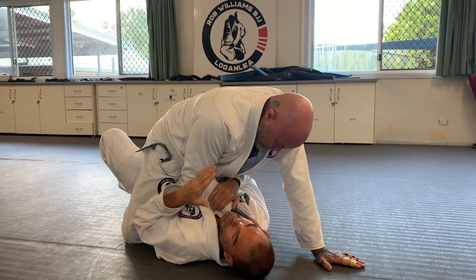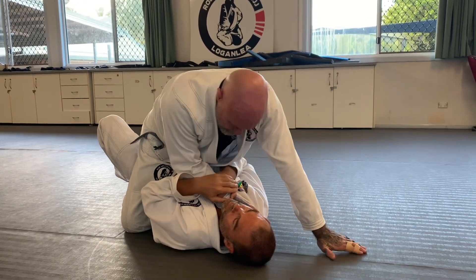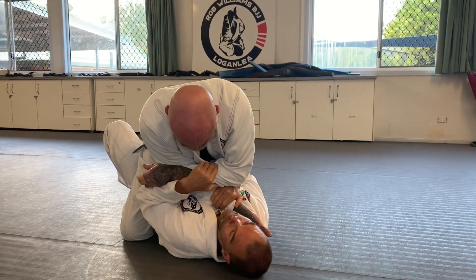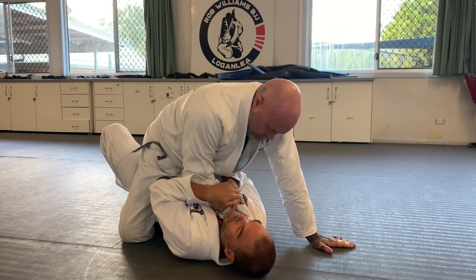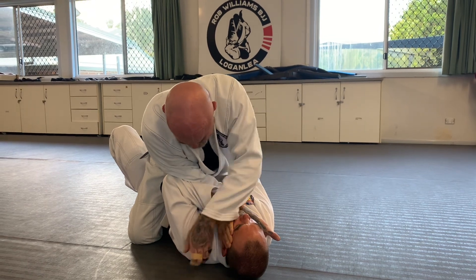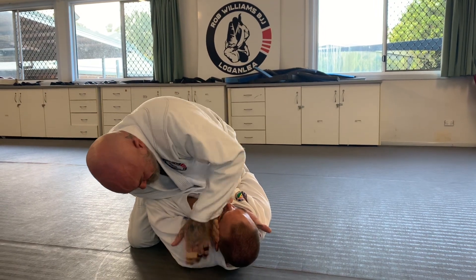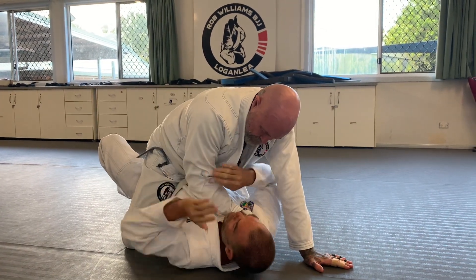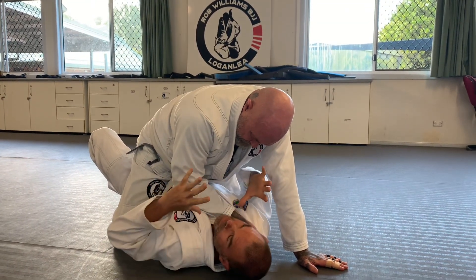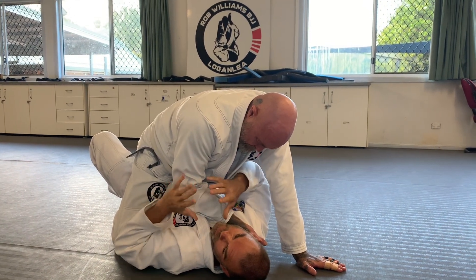Going even more defensive than what we just did. He brings the hand over to choke, and I'm going to bring his arms together, then I can bridge and roll them off. To be even more defensive — he goes over, I just put my hand against my cheek. What I'm doing is locking my arm against his arm, not with my arm floating in the air. He's literally squeezing and creating the little frame himself.